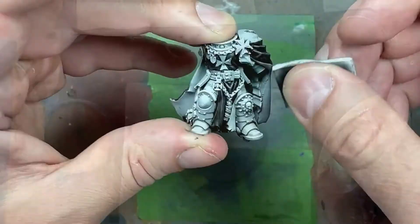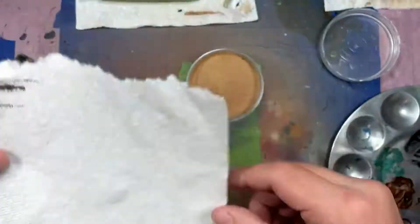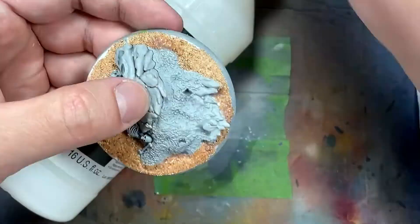After quite some time I remove the excess sand - it's all dried on there. Then I take Liquitex Matte Varnish, which is a terrible matte by the way, but I use it as a sealant and just apply it all over the sand on the base to seal it in.